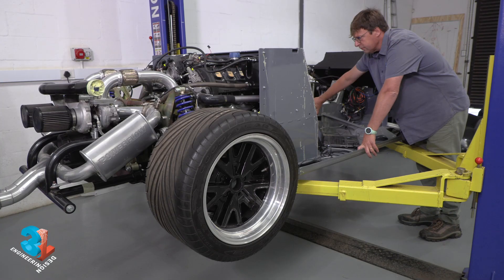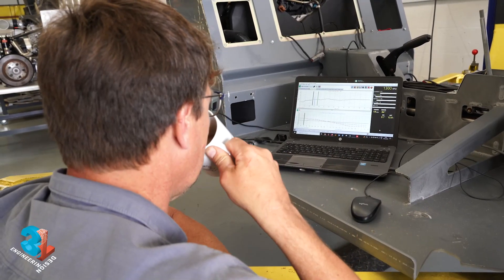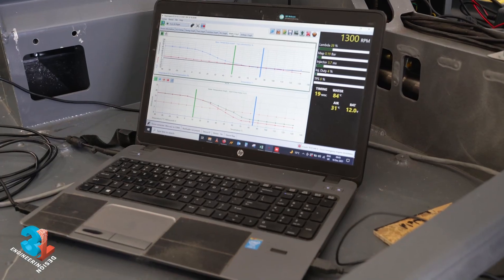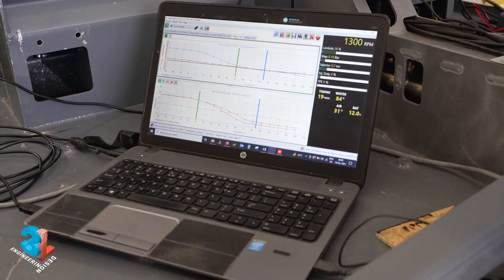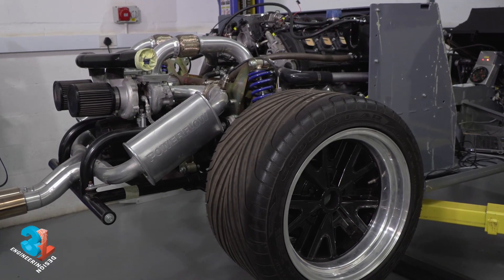This Audi V8 4.2-litre 40-valve twin-turbo beast has eventually burst into life. She is on her way to Texas, and in the next episode we will be bringing you the full update on this build. So that's how the Germans do it — let's see how America tackles the same challenge.